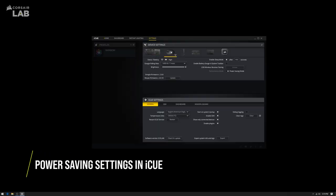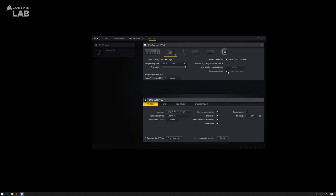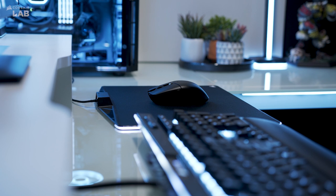If you've installed Corsair iCUE, you can change power saving settings by going to the device settings menu and selecting your Katar Pro Wireless. Here, you can change sleep mode behavior and manually toggle between performance or gaming mode and power saving mode.